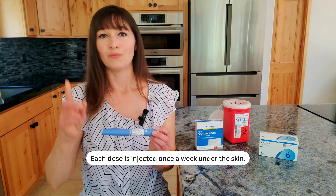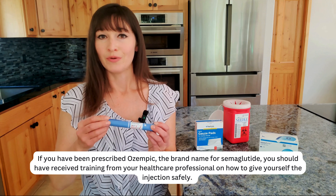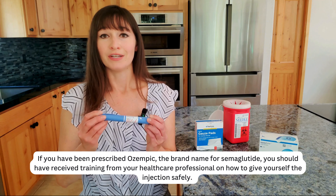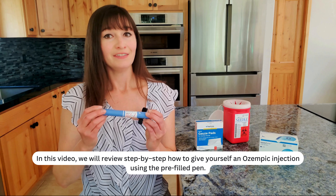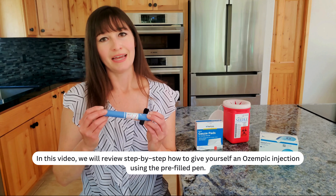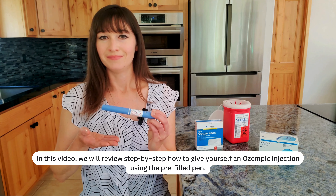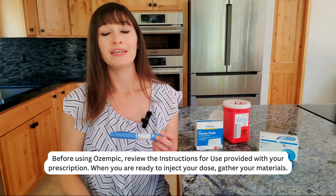Each dose is injected once a week under the skin. If you have been prescribed Ozempic, the brand name for semaglutide, you should have received training from your healthcare professional on how to give yourself the injection safely. In this video, we will review step-by-step how to give yourself an Ozempic injection using the pre-filled pen. Before using Ozempic, review the instructions for use provided with your prescription.